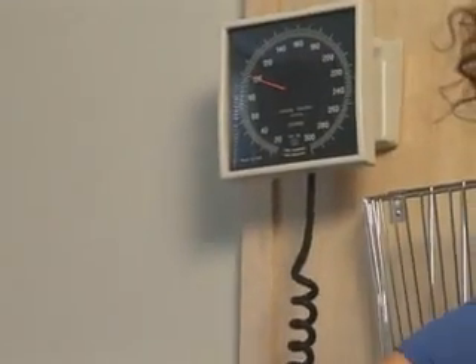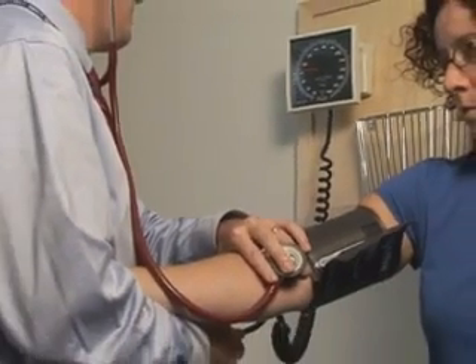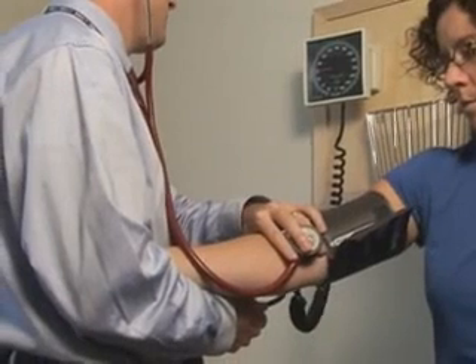The purpose of this video is to demonstrate the appropriate technique for the indirect measurement of blood pressure in adults. Blood pressure should be assessed at each office visit.